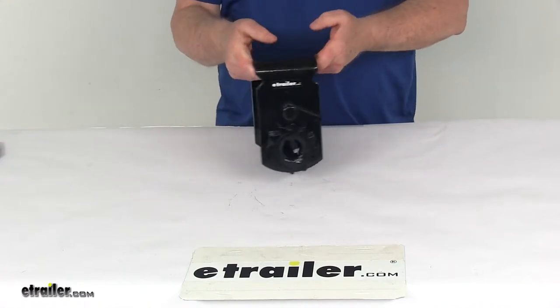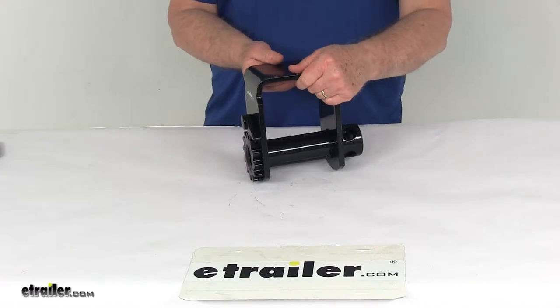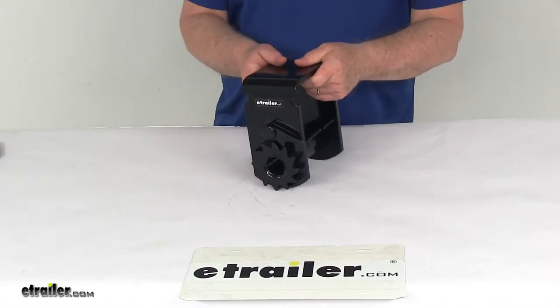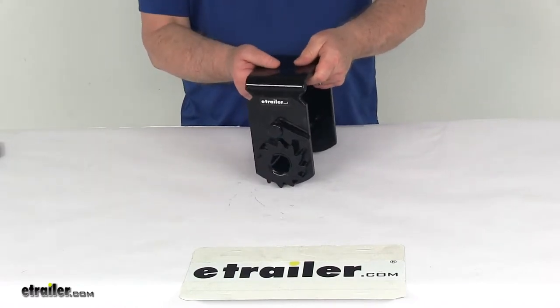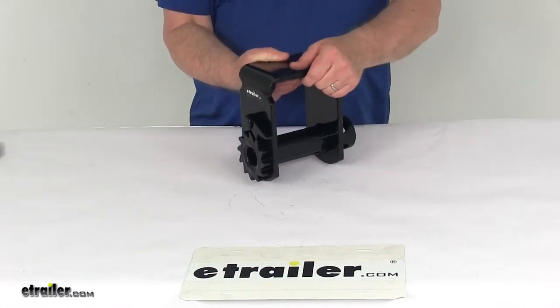It does feature an all steel construction and ensures long lasting use. It is designed to be a sliding installation and requires the winch track, which is sold separately on the website. It installs on that and slides along your trailer, and then you can winch it into whatever position you need.